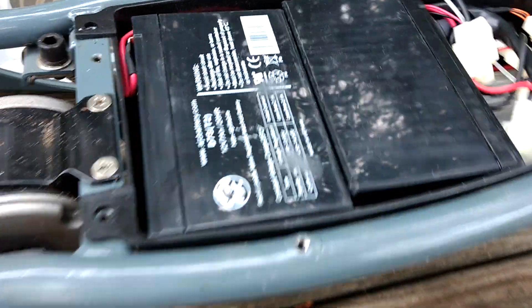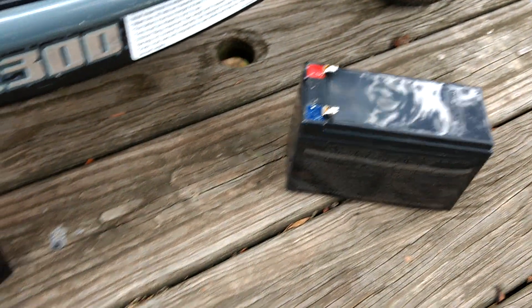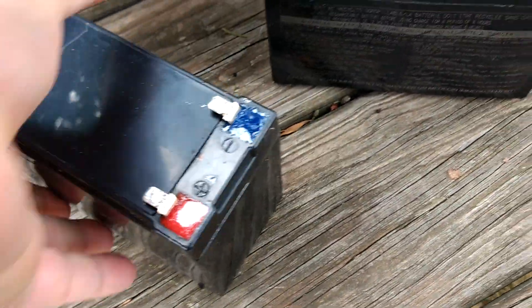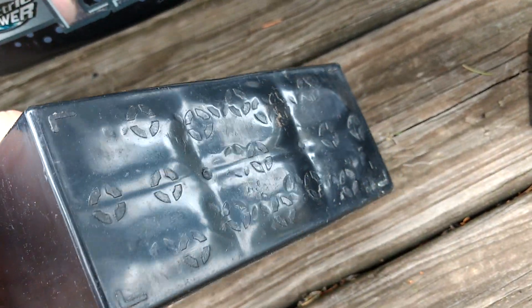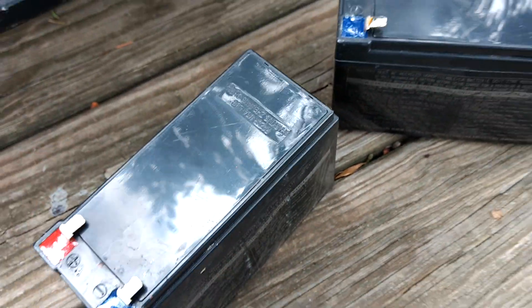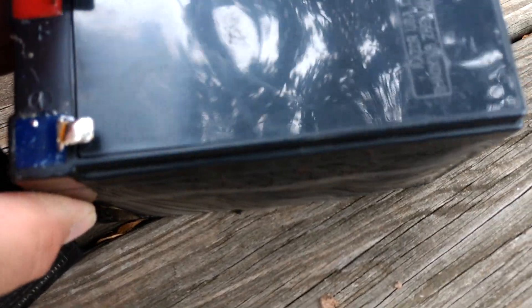This is a Razor scooter, model E300. Just got done putting two new batteries in it. These are the old ones right here — what happened to them was they stopped taking a charge, and they also started to warp really bad. They're actually bubbling out on the sides and on the bottom.